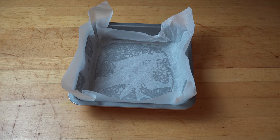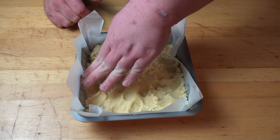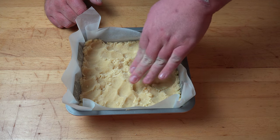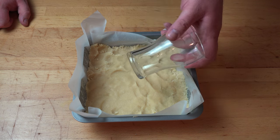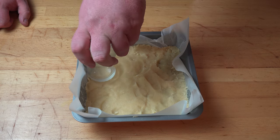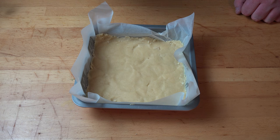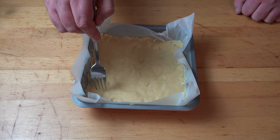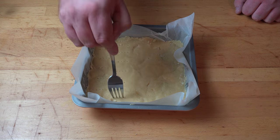We're going to transfer our dough mixture into the pan. Just using your fingers, press it out all the way to the edges and make it nice and smooth and even on top. A neat little trick is to use a flat-bottomed glass and just press all over to make sure it's nice and even. Next, we're going to take a fork and, just using the prongs, make little indent marks across the surface of the dough.